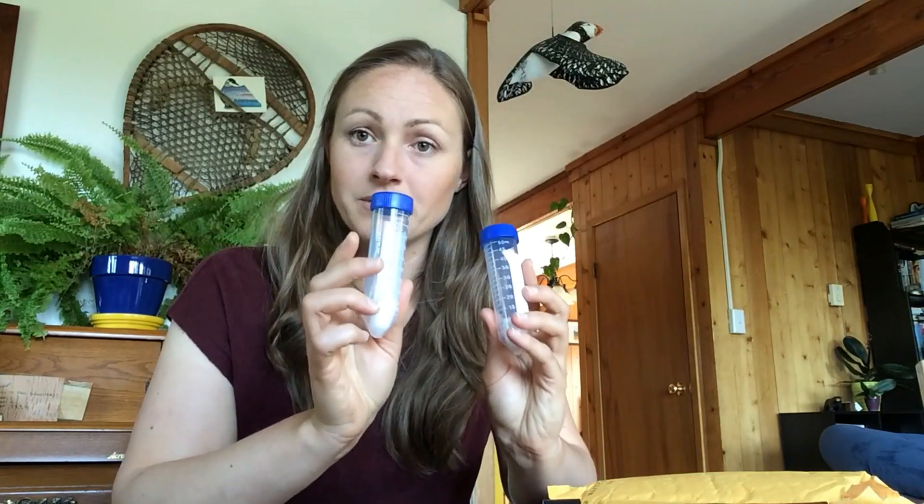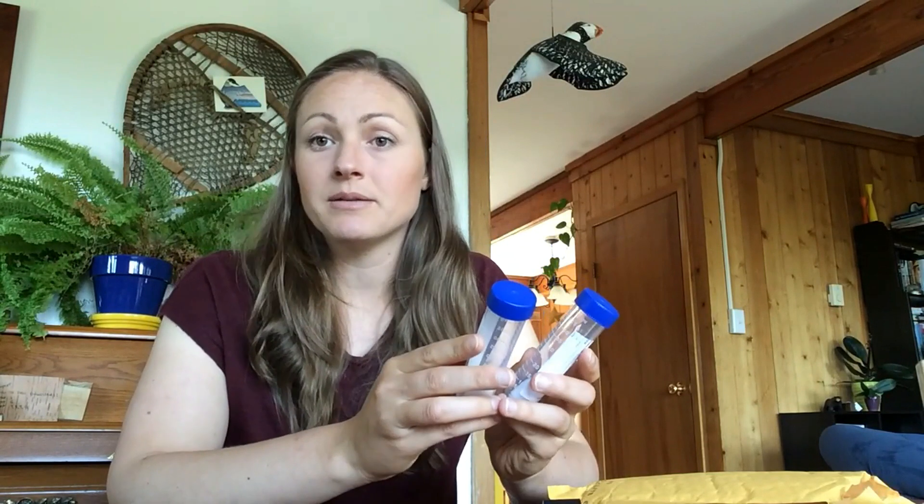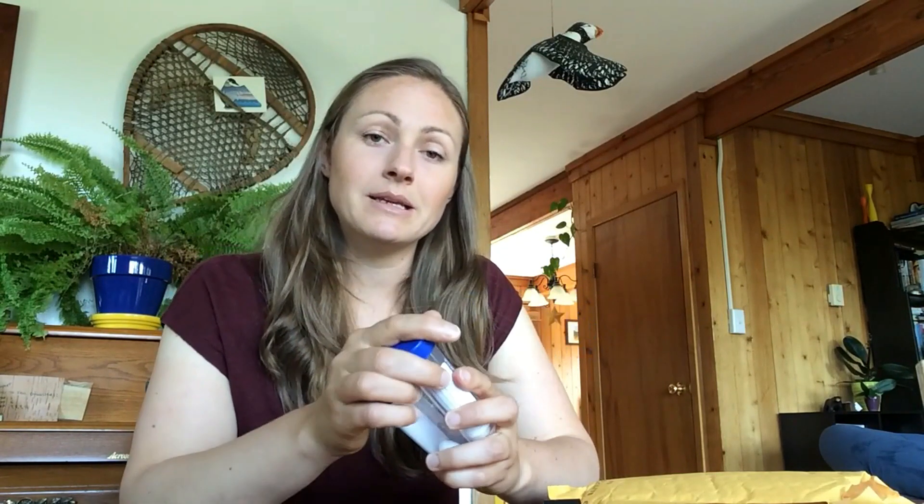When you finish collecting mosquitoes, these tubes are going to have some mosquito samples in them. Go ahead and put them in the freezer until you're ready to mail the samples out. When that time comes, take the samples out of the freezer and put them in the bag they came in, along with your data sheet and contact information.